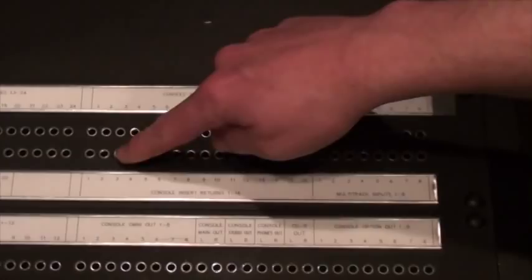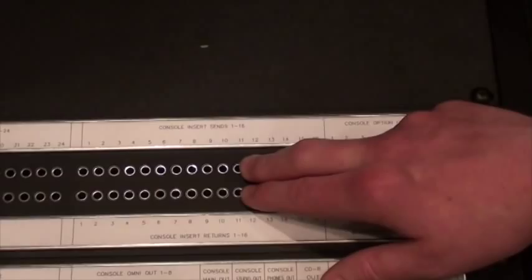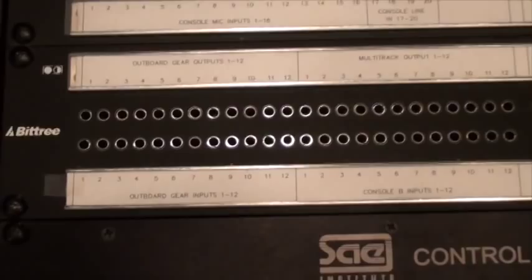Moving down, we have our insert sends and returns. These are the 16 that I mentioned that are only capable of being used pre-tape in our setup. So when you're using these in a tracking situation, you'll be patching into the outboard gear that we have on the right side of the console, and the outboard gear connections on the patch bay are over here on the bottom left — outboard gear inputs and outboard gear outputs for the insert sends and returns.